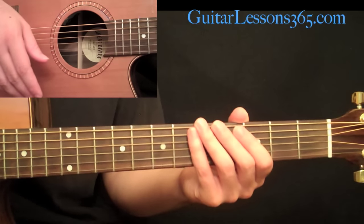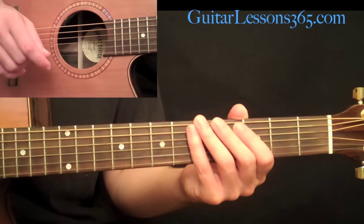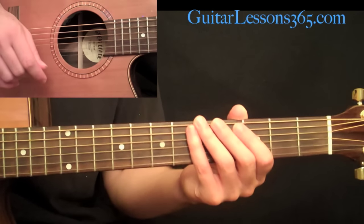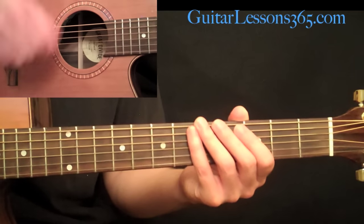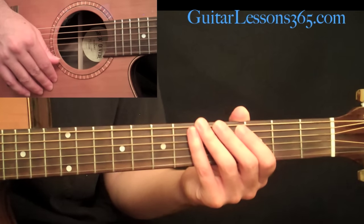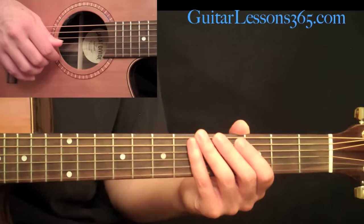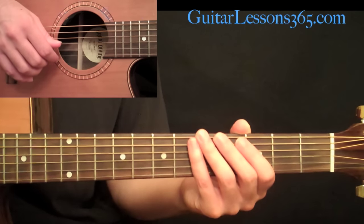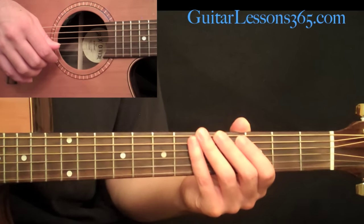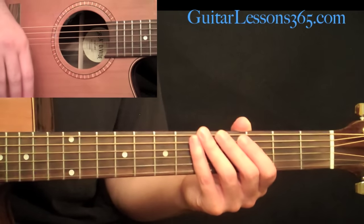The song starts with the intro, then goes to the verse, then the turnaround, back to the verse, and then the chorus. So far: intro, verse, turnaround, verse, chorus. Then we go back to the verse again, but this time it's an instrumental version — he's not singing over it. Then back to the chorus, then to the bridge. From the bridge we go back to the verse again and then to the outro. All of that happens in about 2 minutes and 12 seconds.